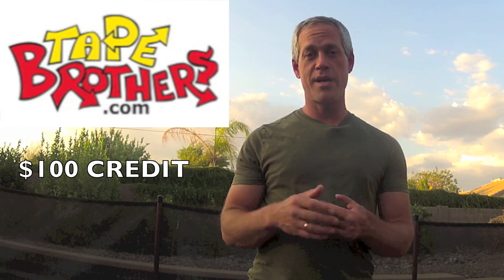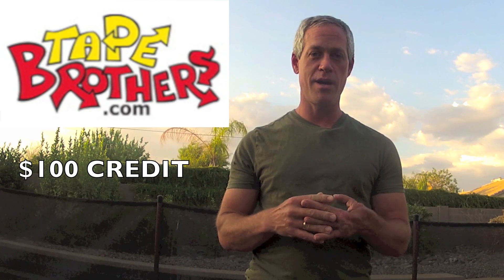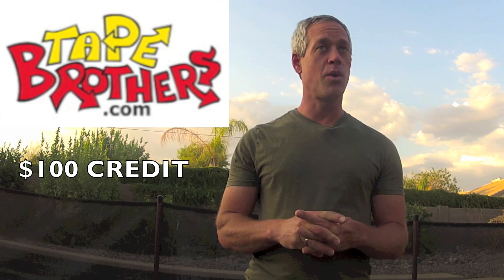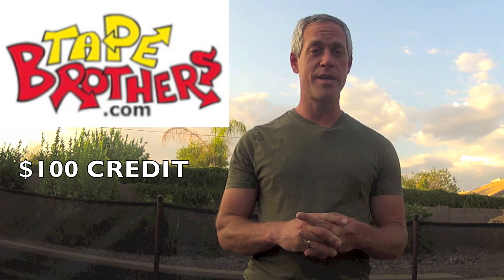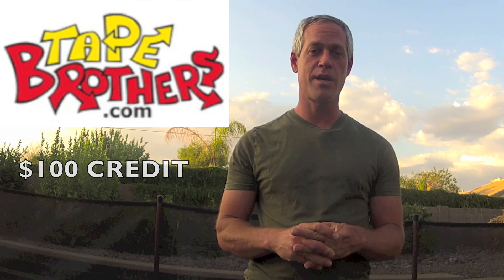The contest will go on for three months from the date of posting this video, so please check the details below for the deadline and the rules. The grand prize for this contest is going to be a $100 store credit with TateBrothers.com, where you can buy packing tape, vinyl, duct, holographic — anything you can imagine you can get at TateBrothers.com.